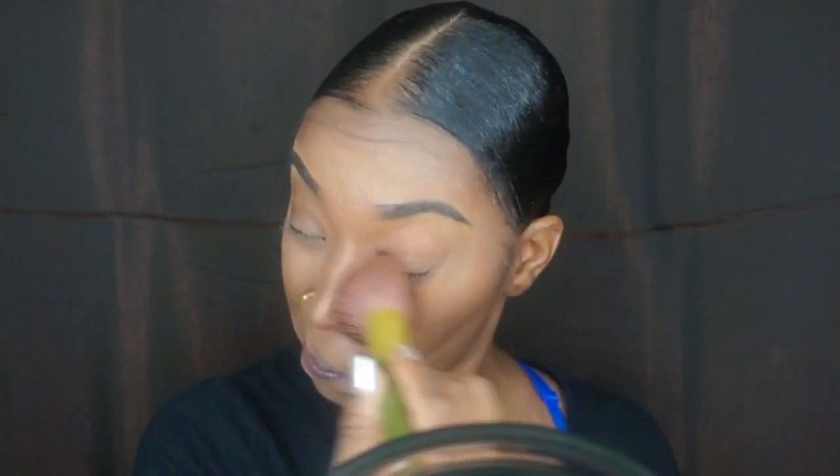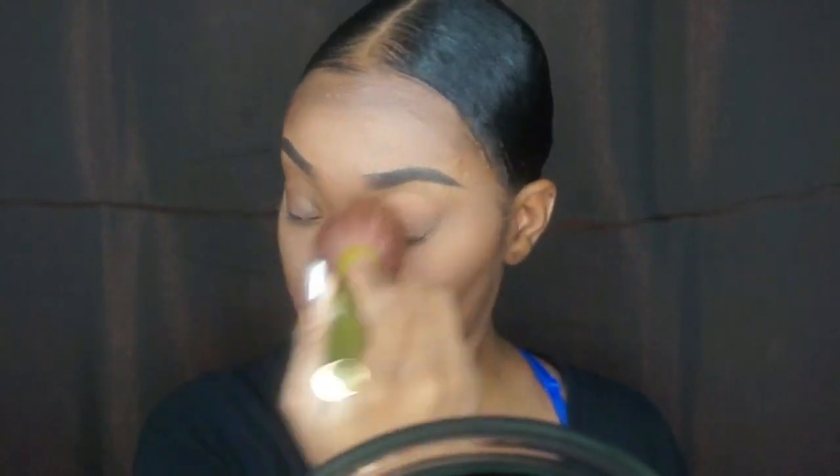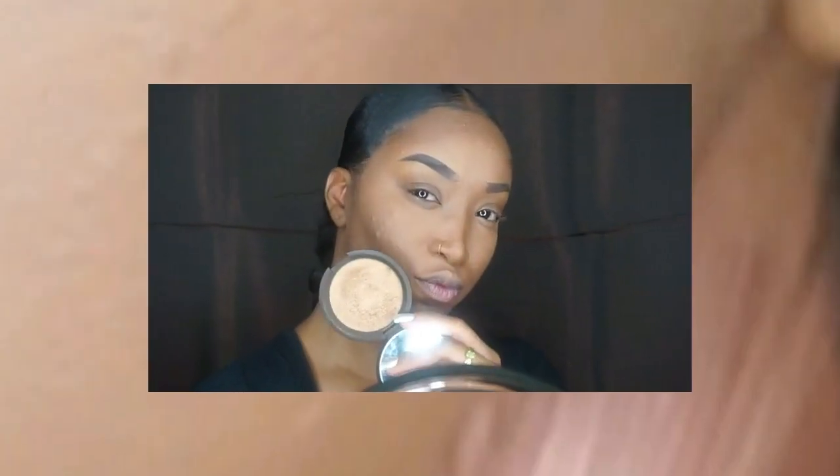Now going in with my Smashbox Photo Filter Powder, I'm just going to apply that all over my face to give that even warm tone all over and just to blend out everything and make everything look as natural as possible.